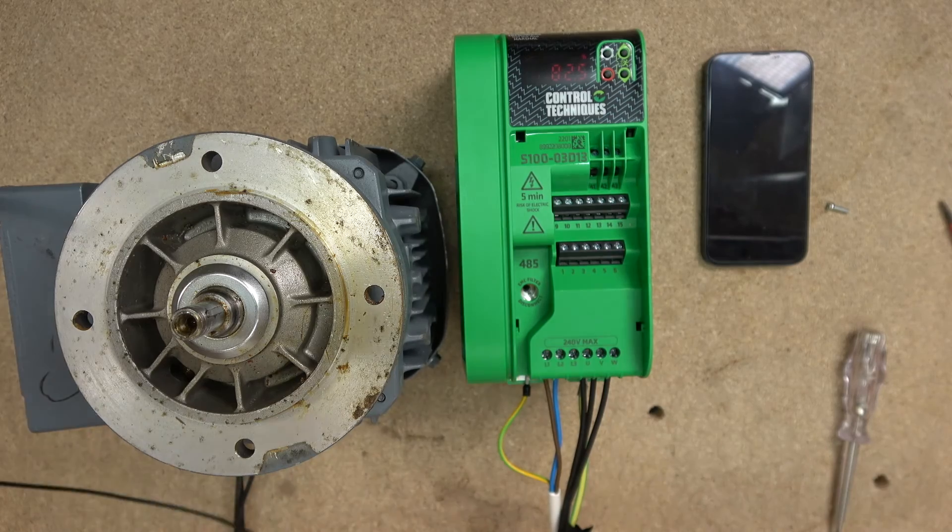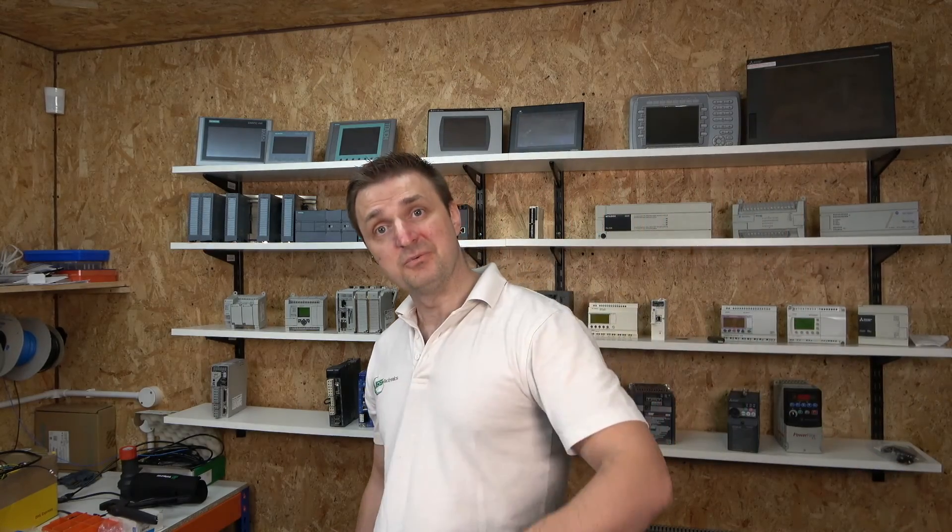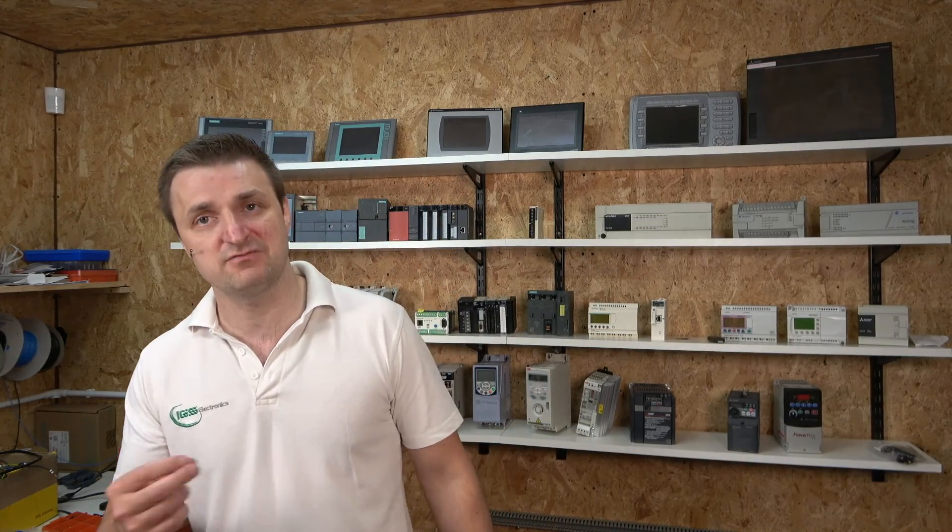That's it, ladies and gentlemen — that's how you commission and get your Control Techniques Nidec drive going. Hope you enjoyed it. The app was built for anyone, for an average Joe like me and you. For this video, we did our local control. In the next video, we're going to look a bit deeper into the app, do some extra wiring with different control types, and navigate through the app so you can get familiarized. Thank you for watching — don't forget to like the video and subscribe if you're new to the channel. I'll see you in the next video.